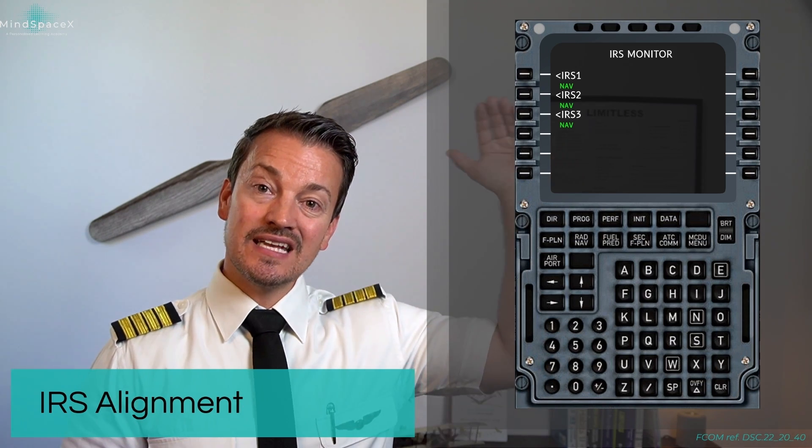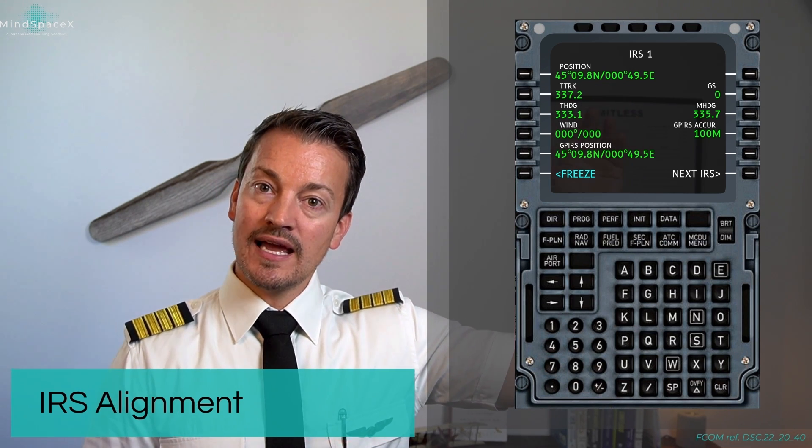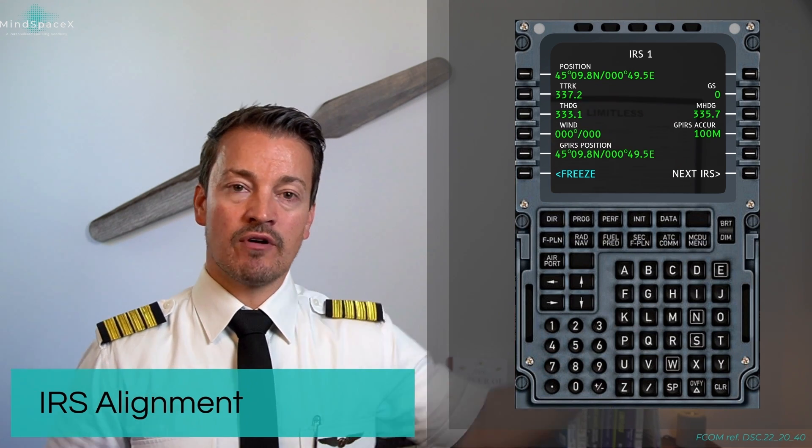If we wish, we can click into the individual IRS to see more information about its individual position, as well as time, ground speed, error, etc.